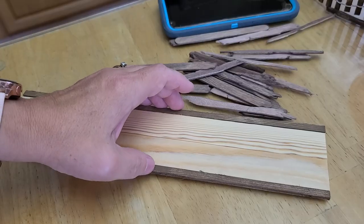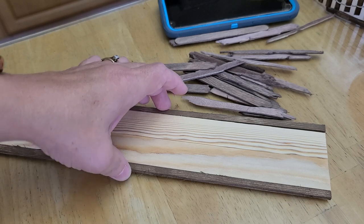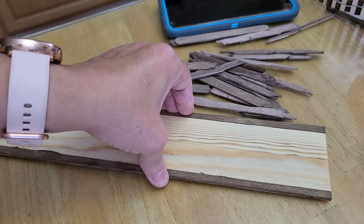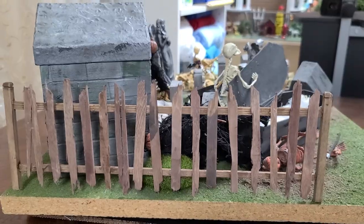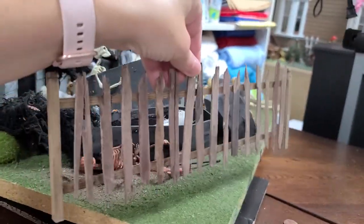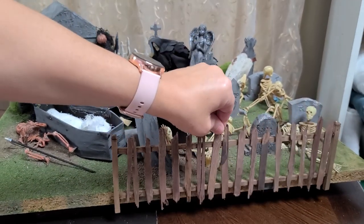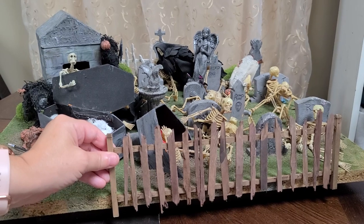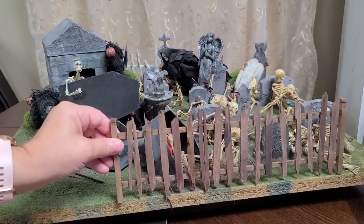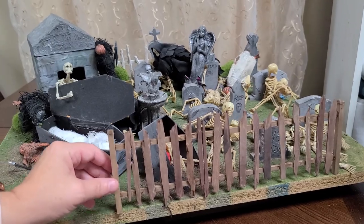If you want to ensure that you have perfect spacing in between your top and bottom board, you can get a board or two popsicle sticks or two paint sticks and put it in between as a spacer. You could put the fence at your graveyard, put it around the edge — you get the idea, it's a rickety old fence for a graveyard or an old haunted house.